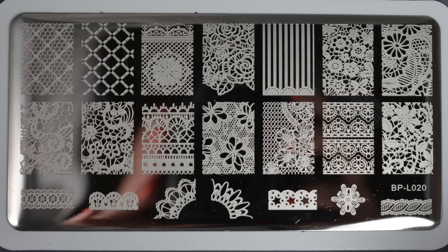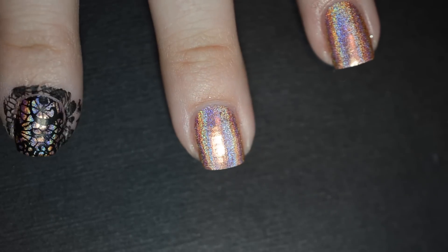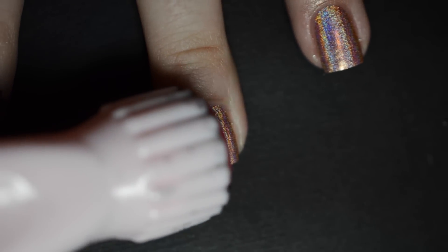Next, select your stamping plate. I'm using this plate from the Born Pretty Store — I'll leave a link to it in the description box below. Once you've selected your plate, select the image you want to use and stamp over each nail using a black nail polish.